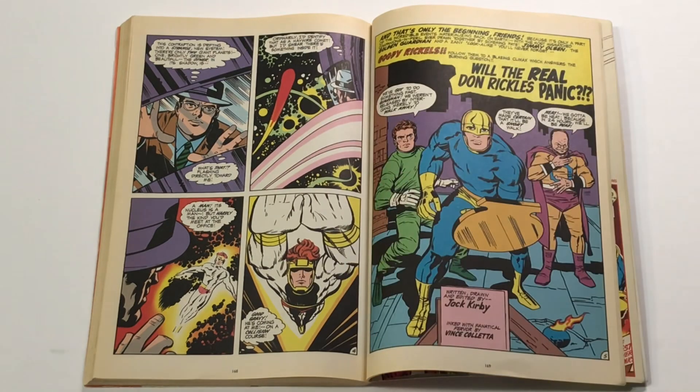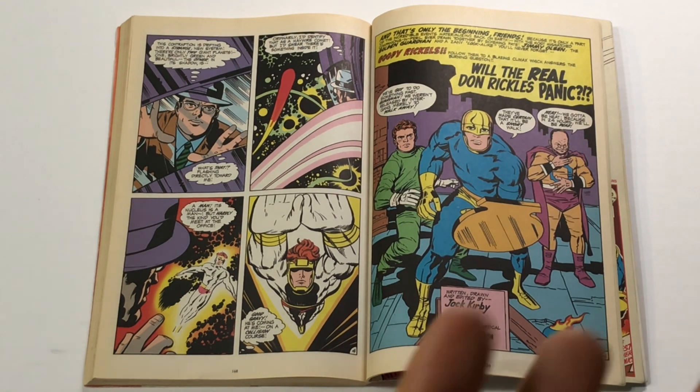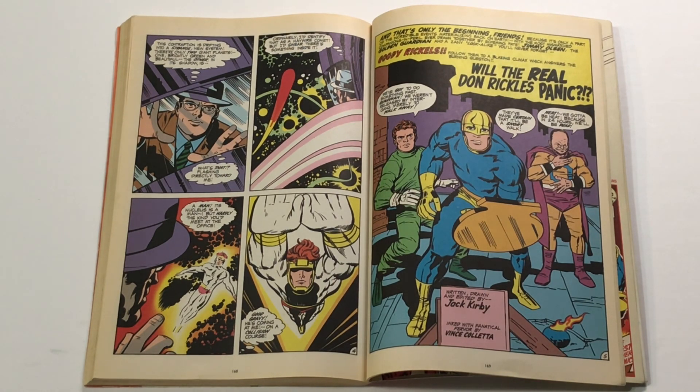We get a cameo by Light Ray of the New Gods, reminding you that this is tenuously tied in with the rest of Jack Kirby's books. Although I'd say it's not as fundamentally integrated with Jack's other books the way New Gods, Forever People, and Mr. Miracle are — those seem to form a cohesive whole, whereas this seems almost like a separate, unrelated book that occasionally has crossovers with that other body of work.